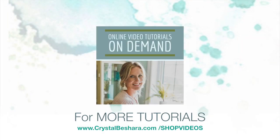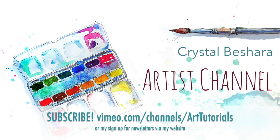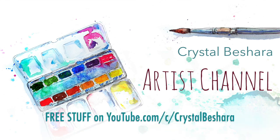For the complete list of art tutorials that I have available, visit my website at crystalbeshera.com/shop-videos or you can check out vimeo.com/channels/art-tutorials. Thanks for watching everybody and happy painting as always — see you next time!